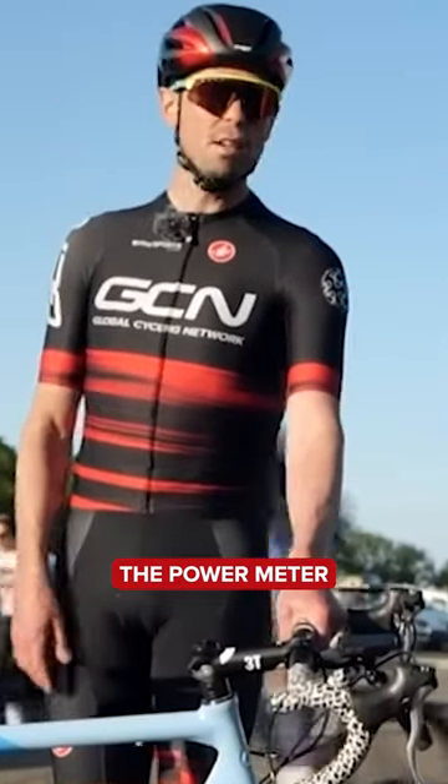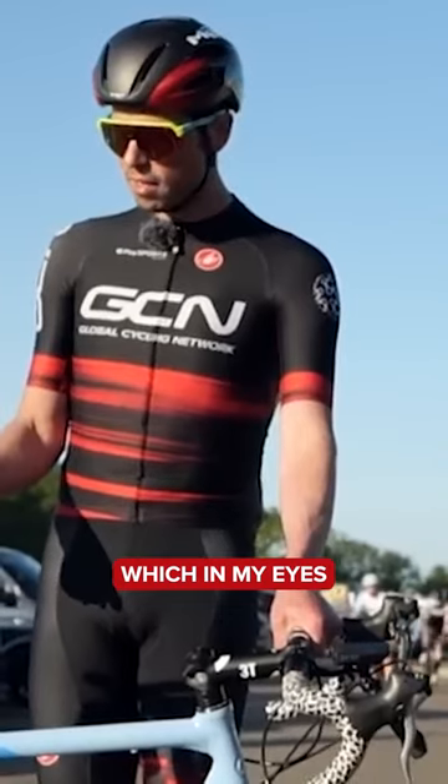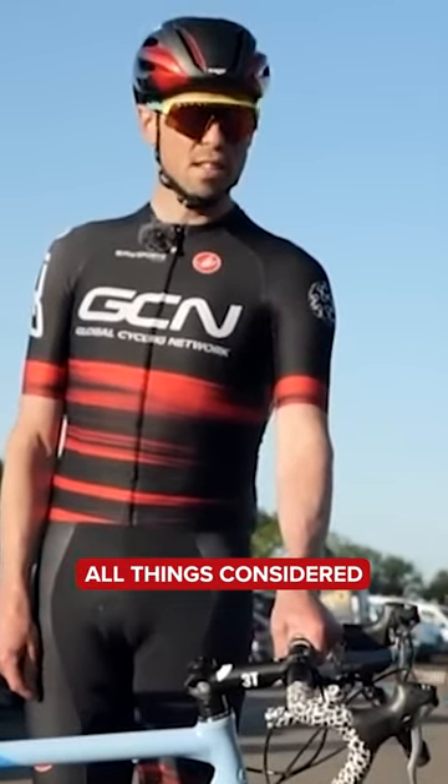If you remove the facts about the power meter, we're much closer down to the 2,000 pound marker, which in my eyes is actually not too bad, really, all things considered.